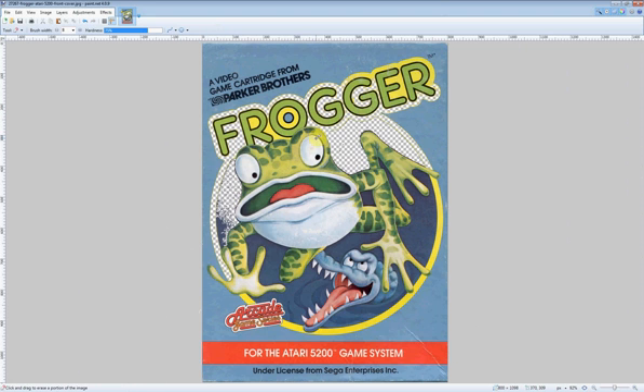Be sure when you save it, you save it in a format that supports transparency like PNG or Bitmap. Don't save it as a JPEG or you'll end up with a white background instead of a transparent background, and you'll have to do the whole thing all over again. Do that for all the images you want to use, save them off, then you're ready to start putting them together.